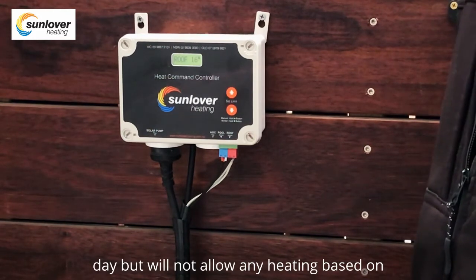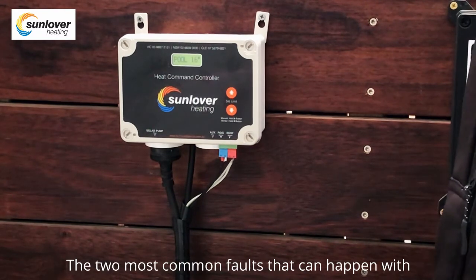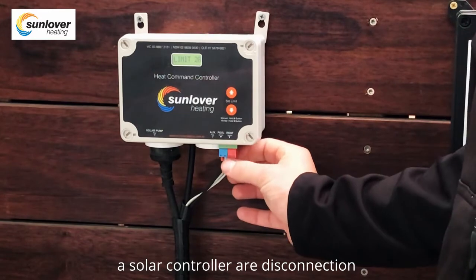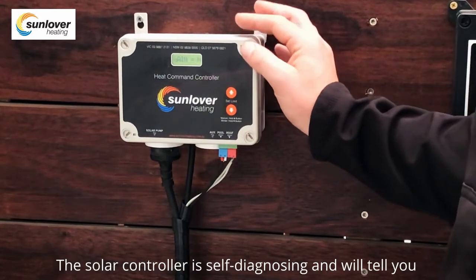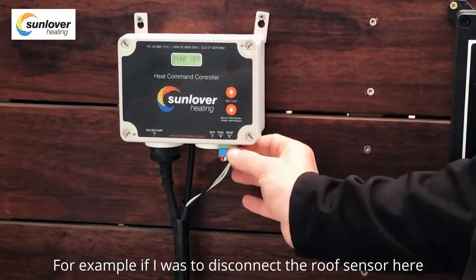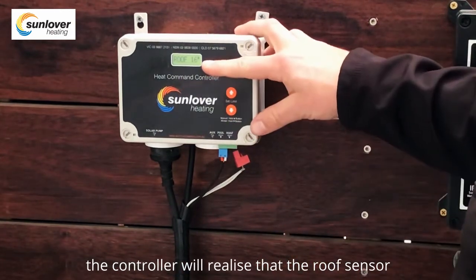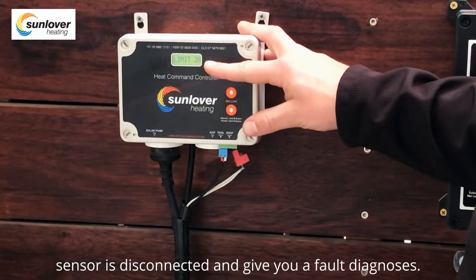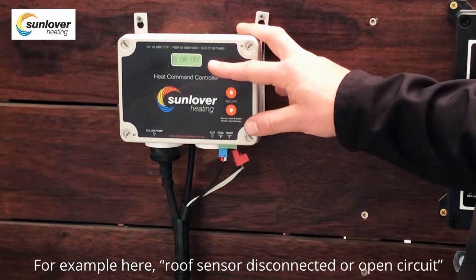The two most common faults that can happen with a solar controller are disconnection or failure of the sensors. The solar controller is self-diagnosing and will tell you if there are any issues with the sensors. For example, if I disconnect the roof sensor, the controller will realize it is disconnected and give you a fault diagnosis such as 'roof sensor disconnected' or 'open circuit'.